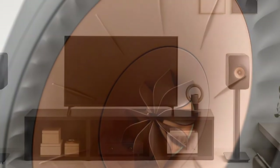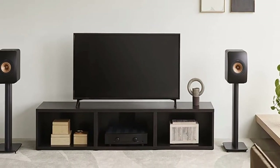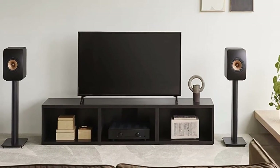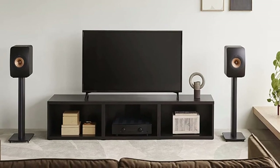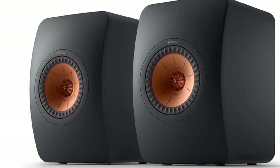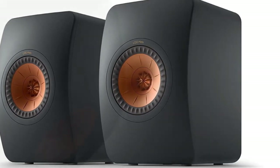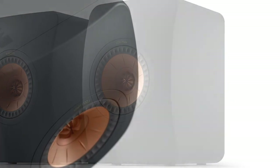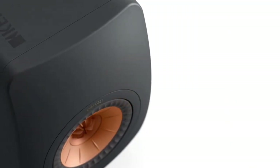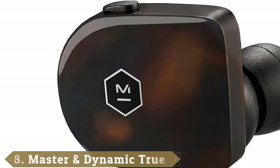That's all thanks to the fact that these are the first speakers in the world to feature metamaterial absorption technology — a specially designed material with numerous channels that absorbs 99% of unwanted sound waves from the rear of the tweeter. Throw in their incredibly handsome looks and unconventionally brilliant color options — we particularly love the Royal Blue Edition — and you'll have a pair of speakers that sound as incredible as they look.